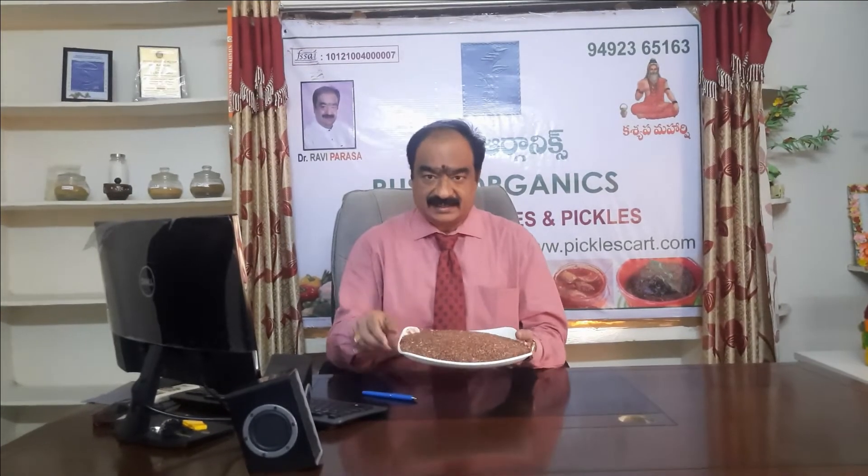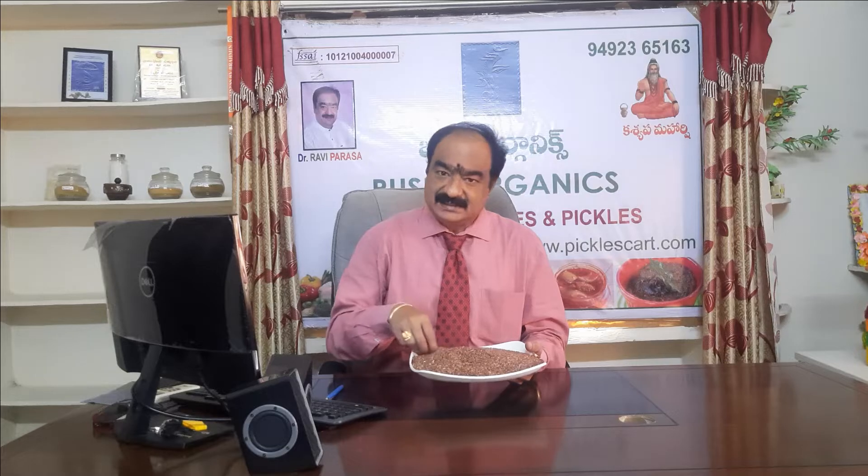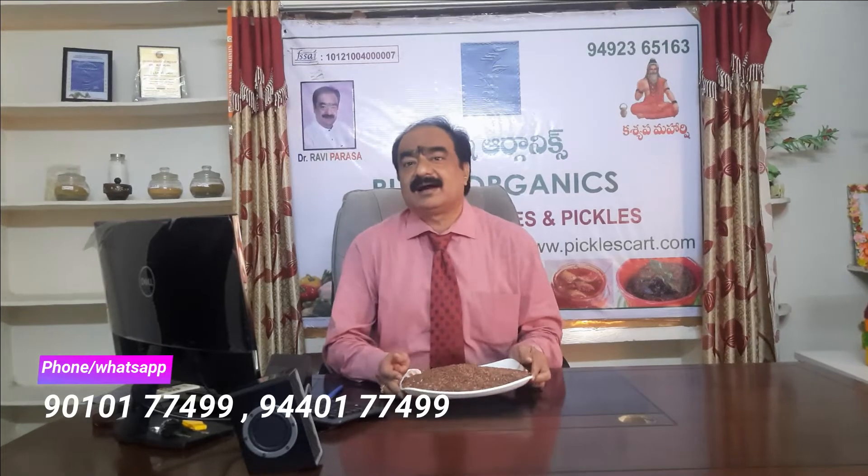Let us spend a small time with this Navara rice. This is a kind of gift by God — a kind of rice which is red in colour and has very high medicinal values, with a lower glycemic index, high fibre content, and easy digestion. So many people are calling me asking how to cook this.